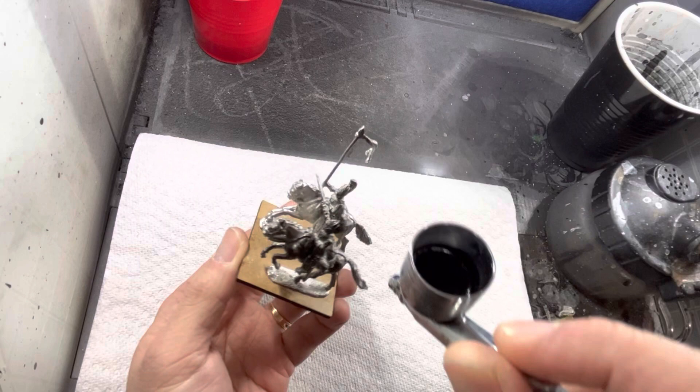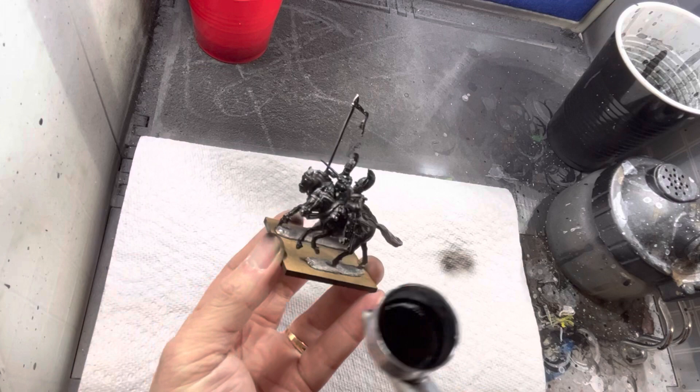I first start out by priming everything black. I make sure that I hit all the models from every angle — above, below, all the way around — covering everything in black as completely as possible.